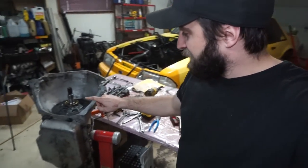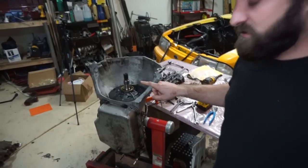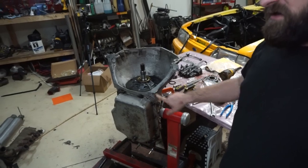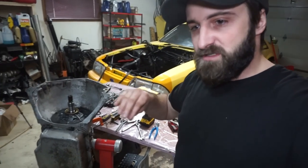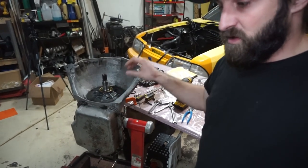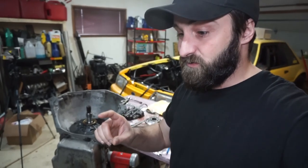Hello there. So I just finished up doing the TSI transbrake — not the TCI, the TSI transbrake that you can get on eBay or Amazon. That thing's in here. So what I'm going to do now, there's not really any good videos going through step-by-step how to install it. I did record some other footage of the whole transmission rebuild with the transbrake, but I want to do one dedicated to just the transbrake instructions. So that's what we're going to do in this video.